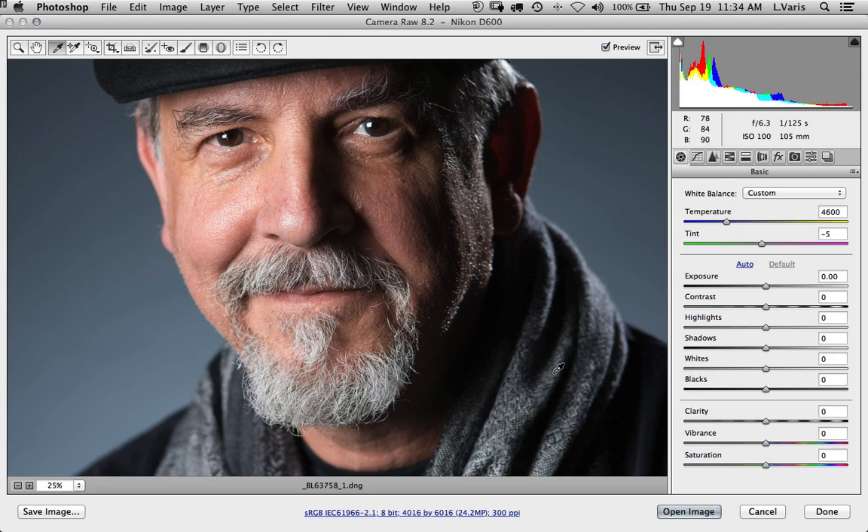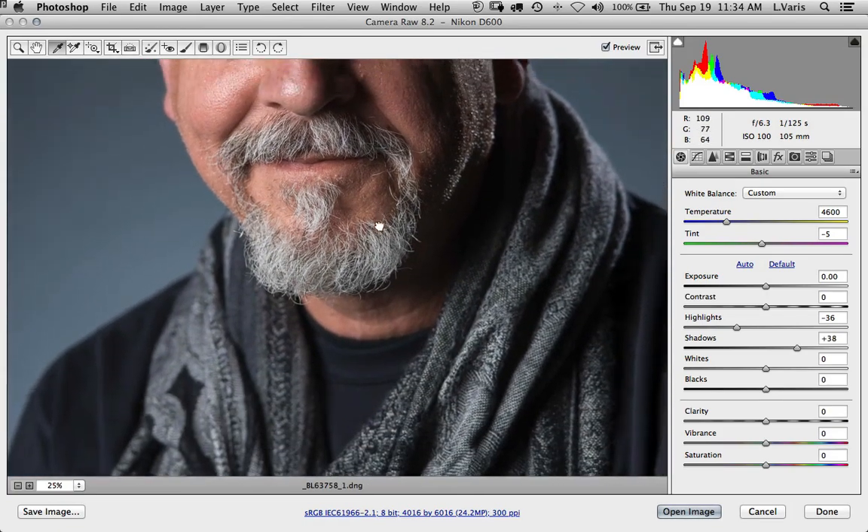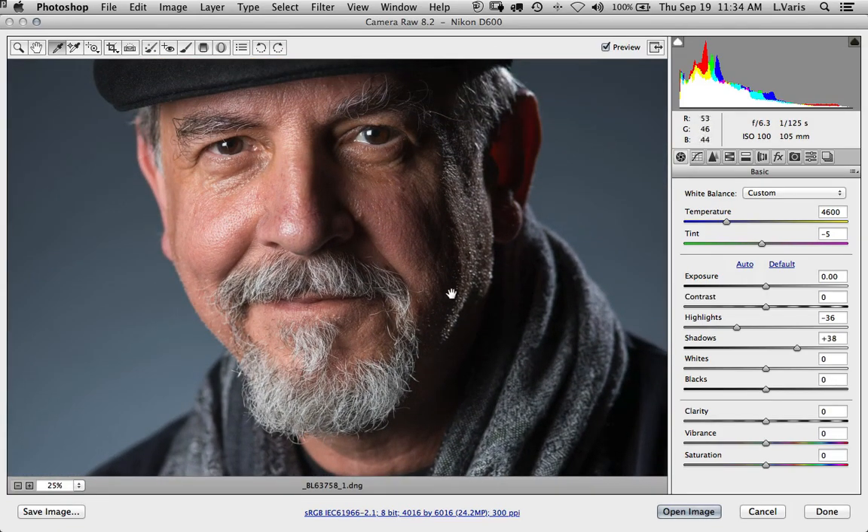Now I'm going to do a little bit of adjusting here. I'm just going to bring the highlights down just a little bit, make the highlight side of my face a little bit darker and maybe the shadow side just a little bit lighter. Otherwise it looks pretty good and expertly photographed. So we're going to open this up now and do some work in Photoshop.